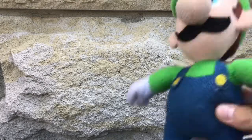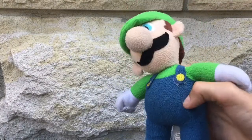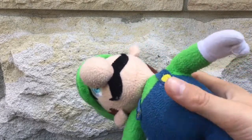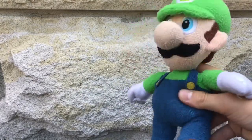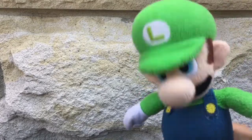The second plush I'm gonna show you is Luigi. This is a Goldy Luigi and this is the one I use in my videos. It's a bit broken here — I have to glue this back on — but I like it. It's very cool and I like shaking his head and doing this.